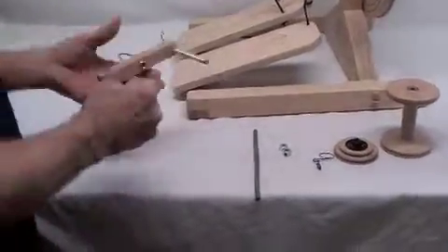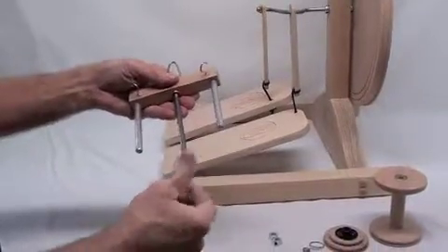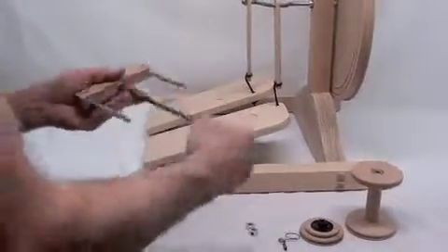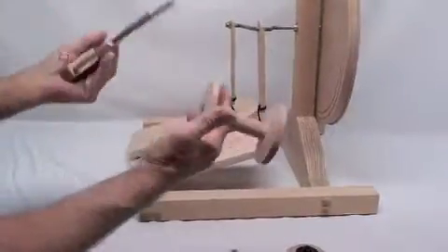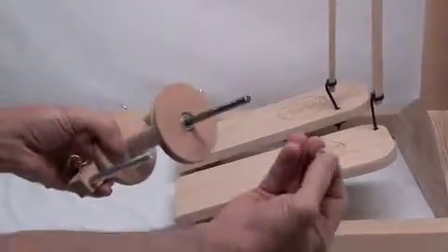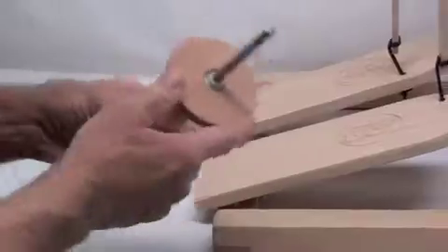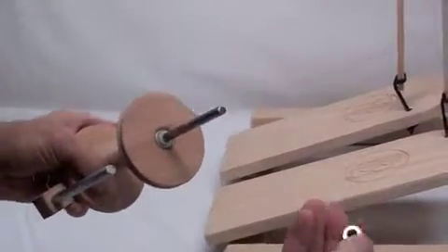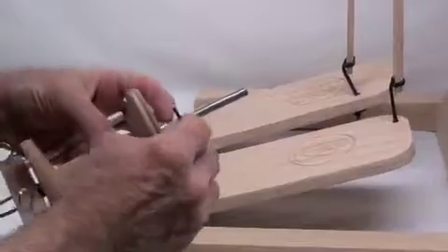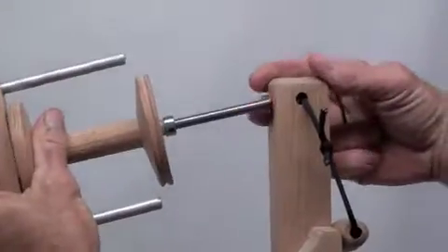To assemble the flyer, take your flyer and your flyer axle, screw the flyer axle into the flyer and tighten it up as much as you can just by hand. Put your bobbin on with the end that does not have the groove. Put the bobbin under the flyer axle. Then take the little white spacer and put it onto the flyer axle and slide it up to the bobbin. Then take a shaft collar, slide it onto the shaft and just tighten it down.